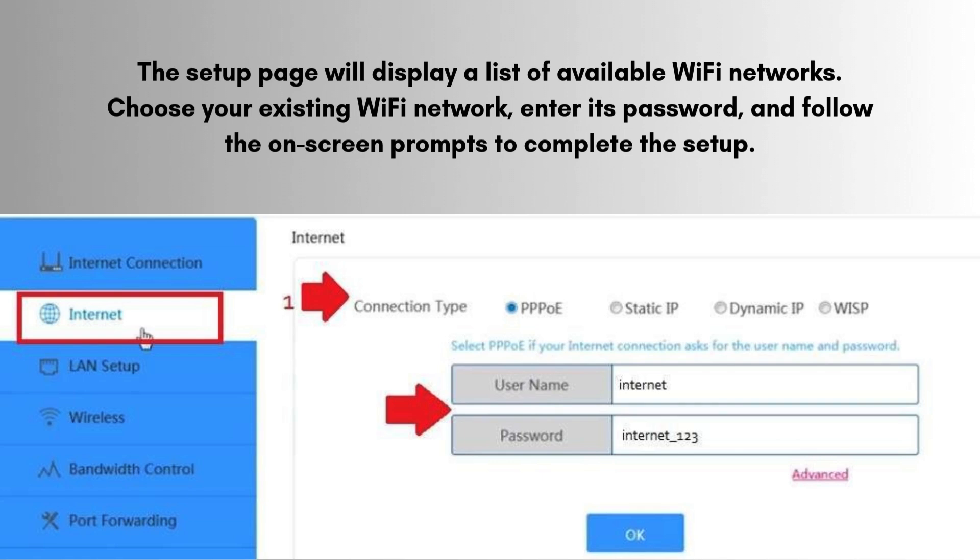The setup page will display a list of available Wi-Fi networks. Choose your existing Wi-Fi network, enter its password, and follow the on-screen prompts to complete the setup.